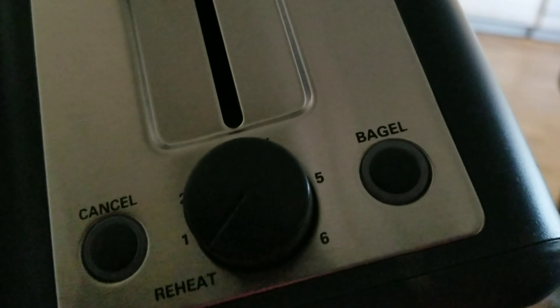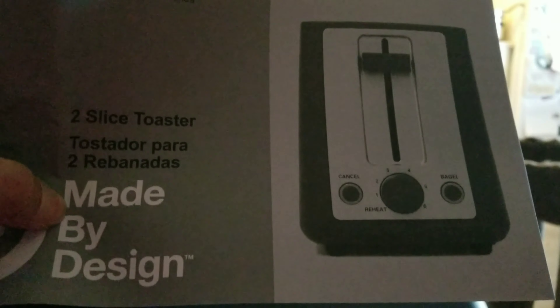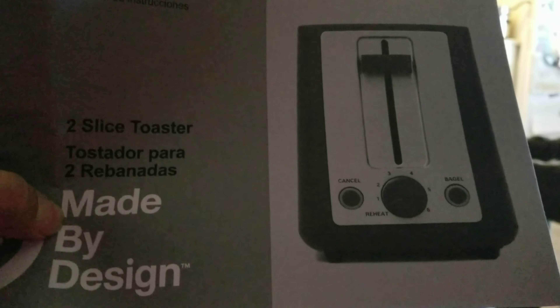It has a bagel setting and a reheat. And I think this crumb tray must be under here somewhere — maybe it's on the other side, or on the bottom. I'm going to figure that one out. Here is the instruction manual. Two-slice toaster made by Design. I guess I can set this up.